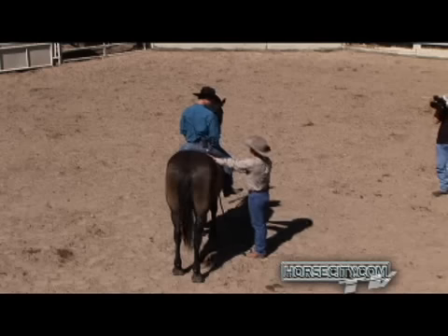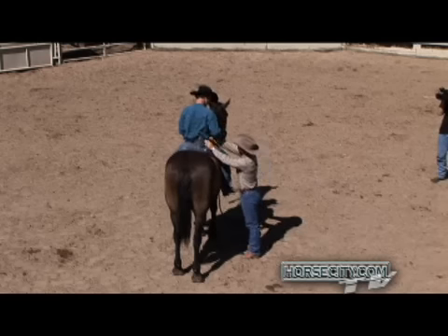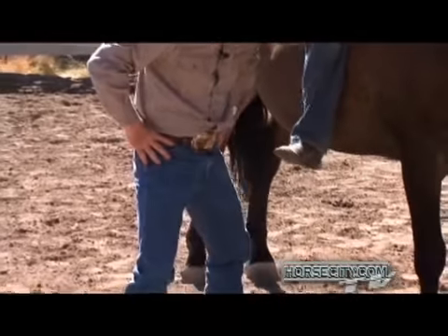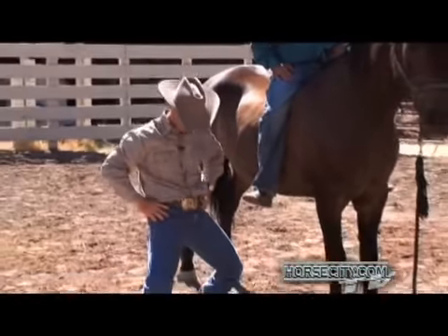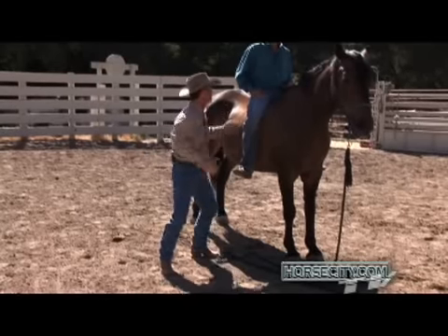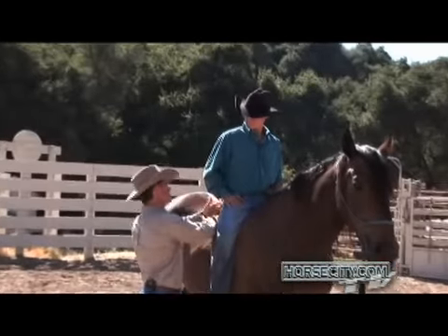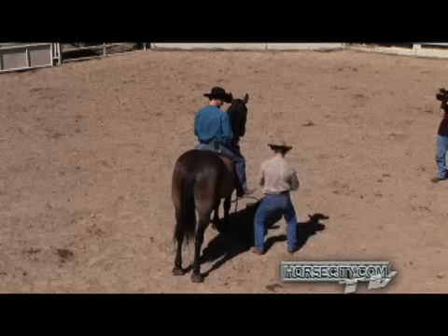Riding a horse, you have to have a lot of movement through your hip. You've got to be able to rotate your hips just like if you were dancing. You've got to be able to rotate your hips and drive your pelvic bone up forward and your behind up underneath yourself. So your behind actually shifts right up underneath yourself, and you grab it and you just slide it with the rhythm of the horse.